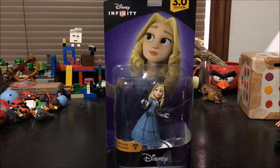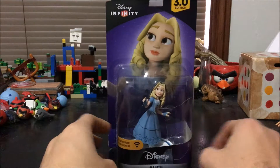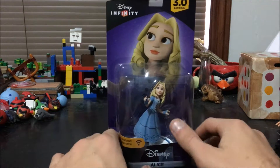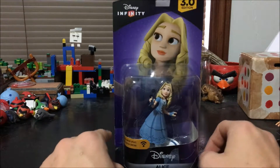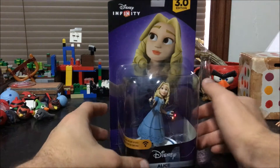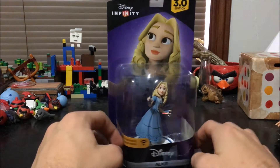Welcome to Angry Birds Team and today we are unboxing another Disney Infinity 3.0 figure. Today we are actually unboxing Alice from the live action version of Alice in Wonderland and also Alice Through the Looking Glass, because this came out around the time that the second Alice in Wonderland movie came out. It was like a sequel to the live action, which was kind of weird because I don't think the live action first one did really well, but hey, whatever. That's Alice in Wonderland, and so here is Alice herself.